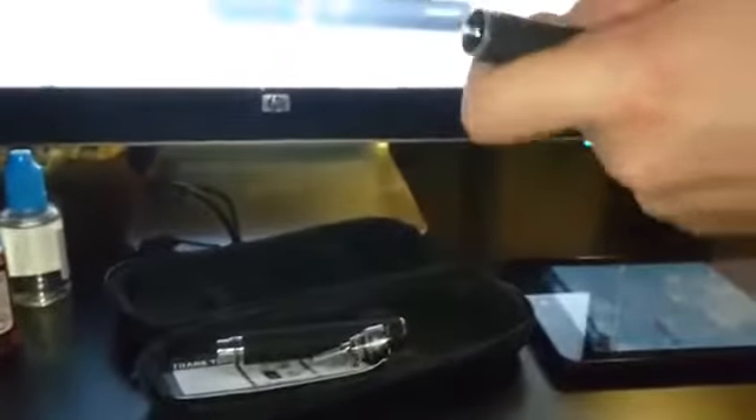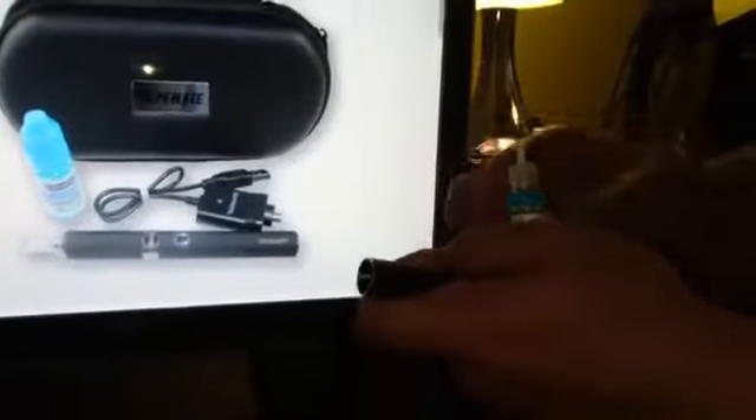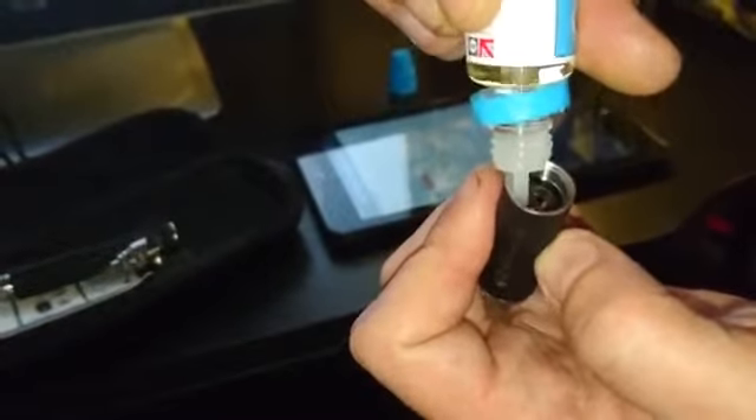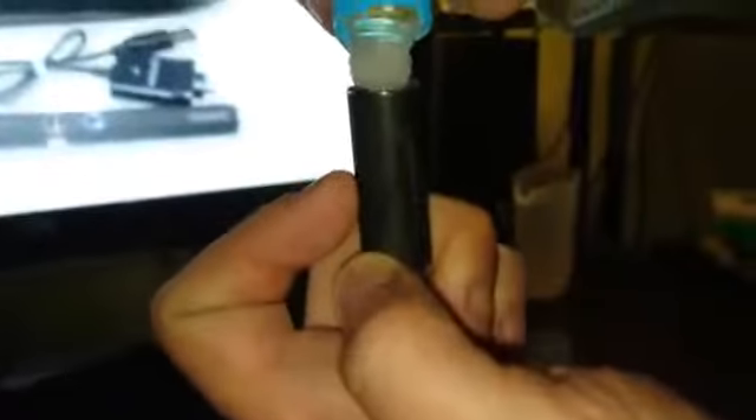To fill it, just point the nozzle at the inside of the bottle. Make sure you don't get any liquid down the hole, otherwise it'll go everywhere. Look through it until you see the liquid — fill it as high as you can go without tipping it out. It's always a bit of a competition to see how high you can get it. Then take the atomizer, shove it right down the middle, and just screw it up.